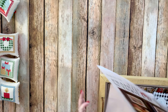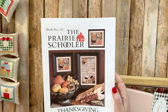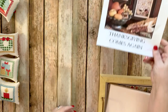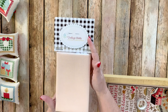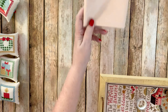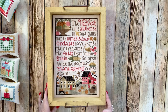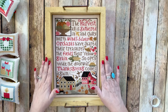I have one more finish for my Stitch-tober, and that's Thanksgiving Comes Again by The Prairie Schooler. I stitched mine on my Farmhouse Vintage Cloth, the 25-count Lugana. Let me show you my finish — it's this tray right here, and I'm super excited about this for a lot of reasons.